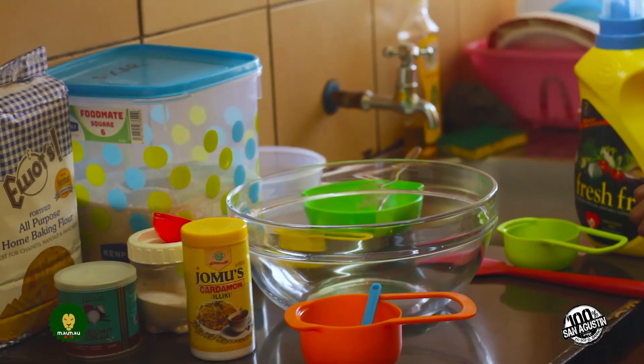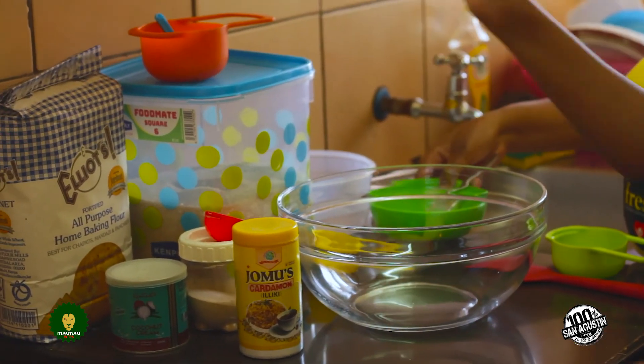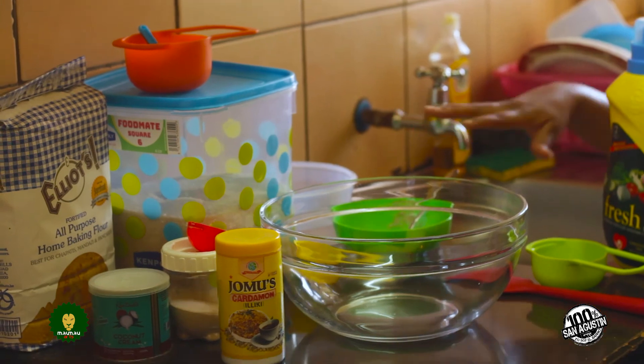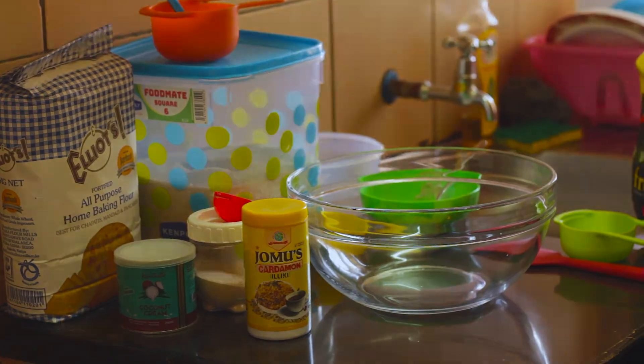So we're going to leave our yeast, sugar, flour, and warm water to rise a bit — or rather activate — as we move on to the next step.